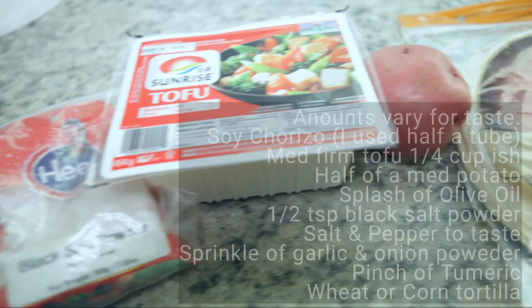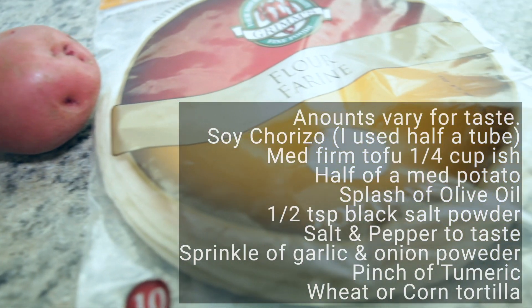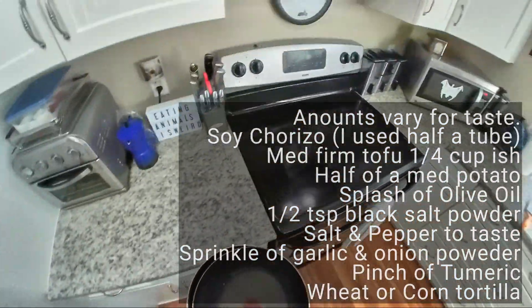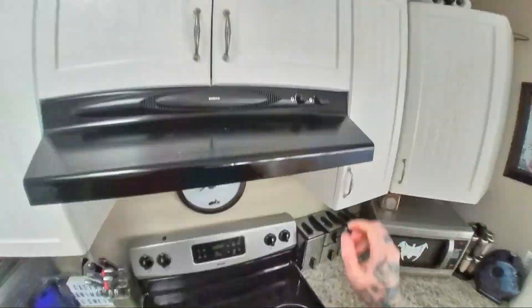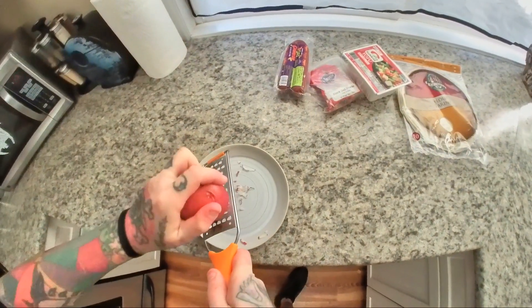For this recipe you will obviously need some chorizo, some tofu, some potato, and some wraps, along with some spices. We're going to start off by getting some oil nice and hot in a nonstick pan.